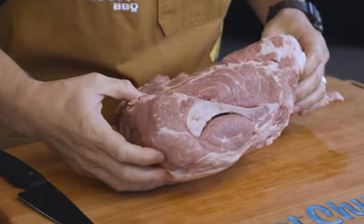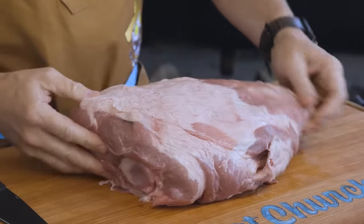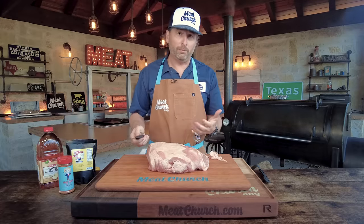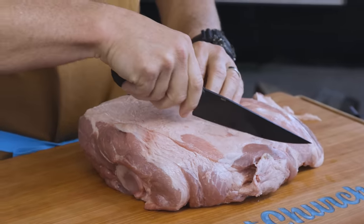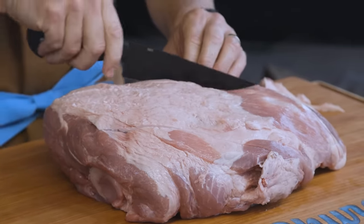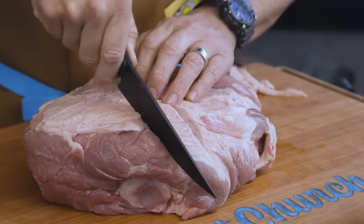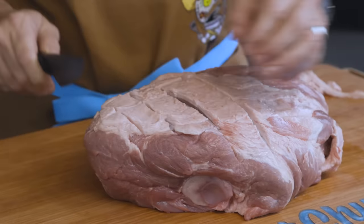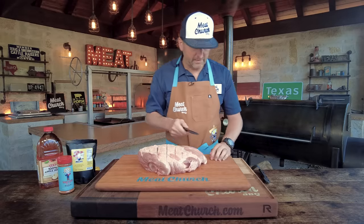Normally I like to score the fat cap. This one doesn't have too big a one on the back — there's the money muscle looking really pretty. This one only has about half coverage on the fat cap. I like to cook pork butts fat side up, and I'll come across and score it. Why do you do that? A couple reasons: it gives you more surface area for rub, but really the most important reason is that any thick fat will cinch up as you cook it — this will help it lay straight. It looks pretty too if you cook fat side up, those pretty little diamonds.